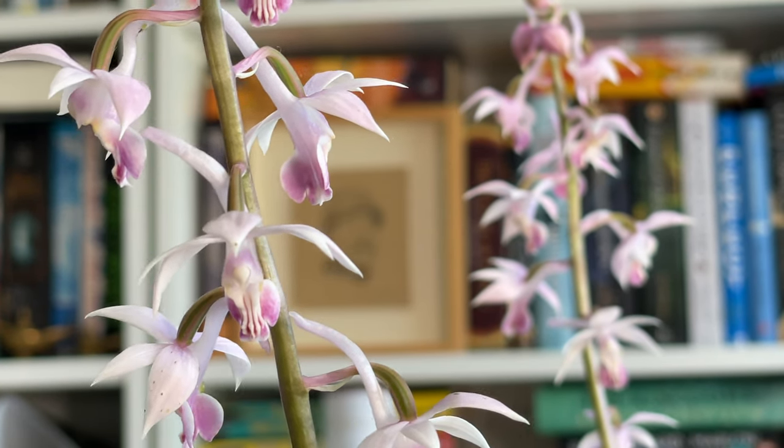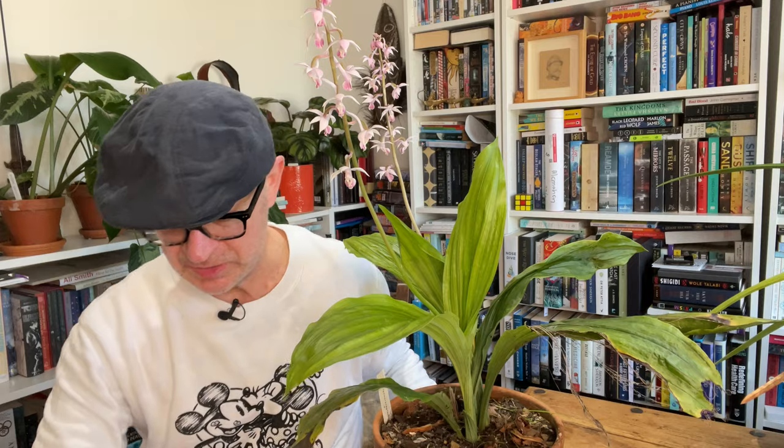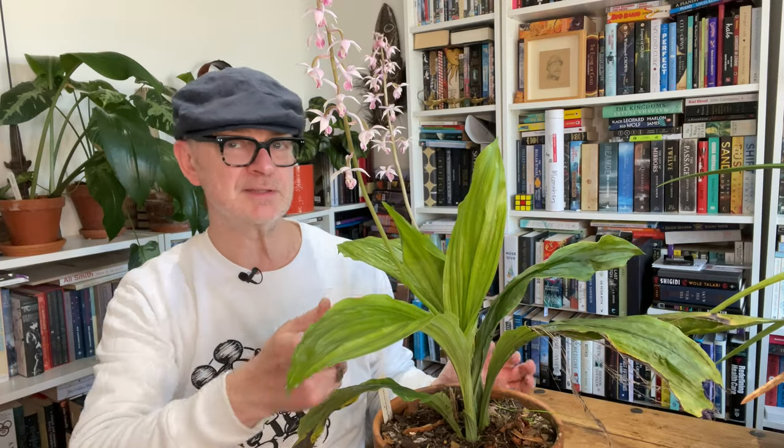Calanthe aristuliferra likes quite deep, dappled shade — it's an understory forest plant and is relatively hardy. You could definitely grow it in colder parts of the world; certainly in Britain, even if you get frosts or snow, this is an orchid you could grow outdoors. Lots of Calanthes from China and Japan can take cold temperatures and light snow. In spring — which is September here in Australia — one thing to look for is the old leaves, which can get quite manky after twelve months of slugs, snails, rain, wind, and sun.